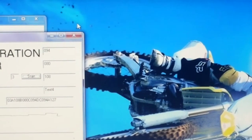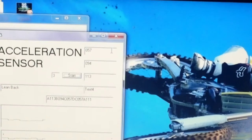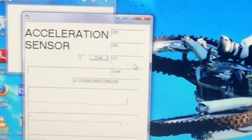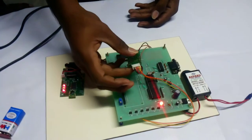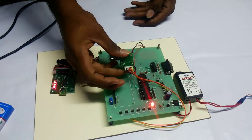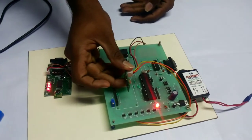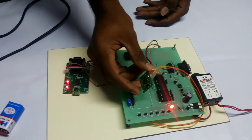Then lean back. This is the action performed on the MEMS. And finally, we can see that the pointer moves on the laptop.